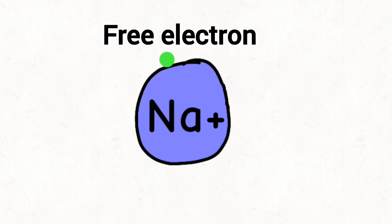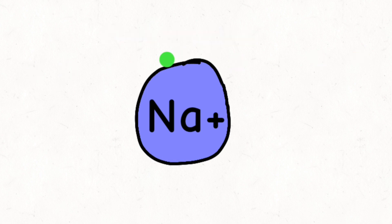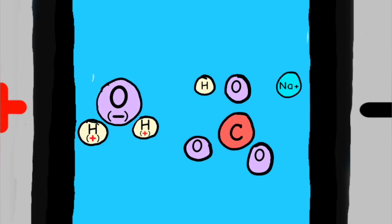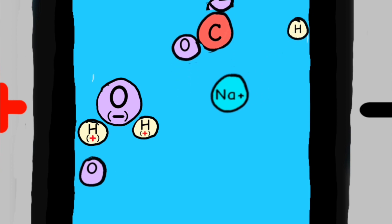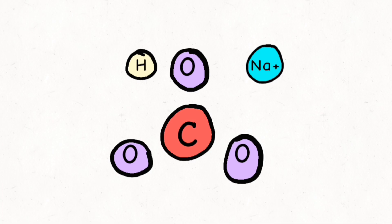If the conditions are right and current can flow, these sodium ions are interested in taking an electron but have trouble holding on to them and will pass them along at the first opportunity. The rest of the baking soda molecule will also break down during the reaction — carbon will bond with some oxygen and form CO2, and hydrogen will split and build up on the negative terminal.